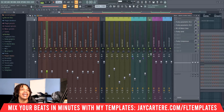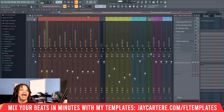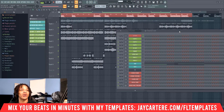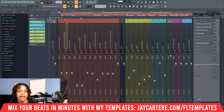With digital recording, gain staging is a little less essential than with analog hardware. With analog hardware — say you've got a hardware synth — if it clips before you send it into your digital workstation, it's going to be clipped forever. When you're working entirely digital, gain staging is basically a safety net: setting all your levels before you send it to the mixer so you're giving it enough headroom and avoiding clipping.